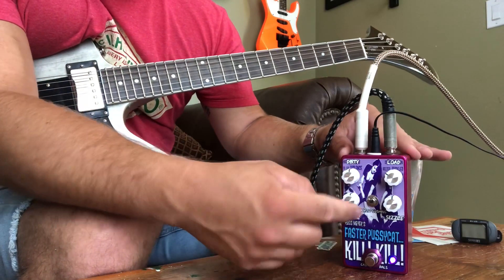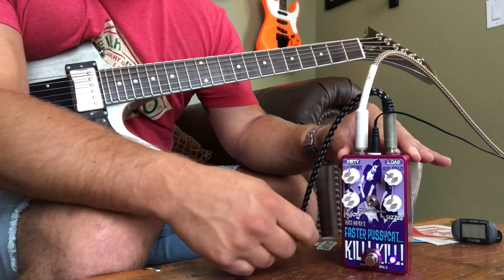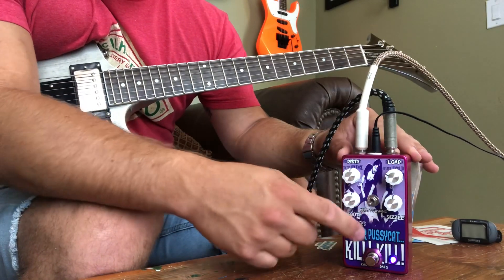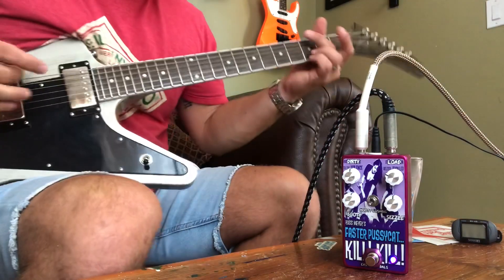Now let's go to the high gain mode. We're going to turn the gain back, go to the high gain mode, and turn the level back a little. This high gain mode has a little more headroom and it gets loud.